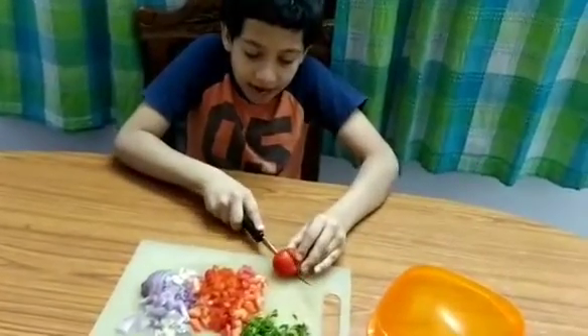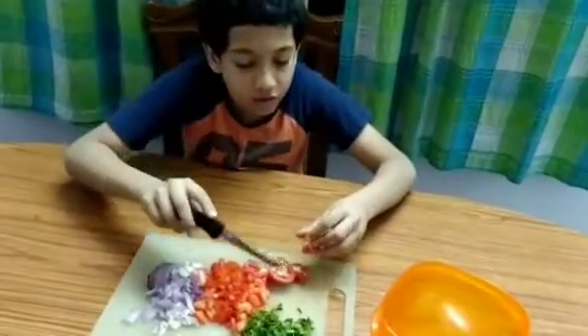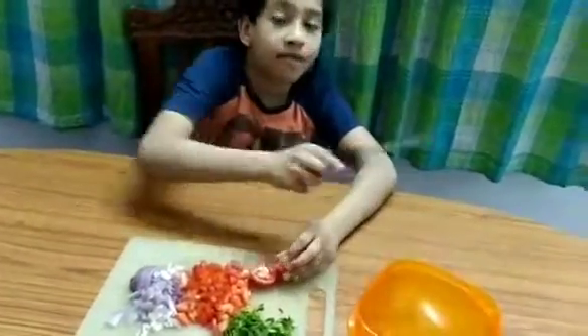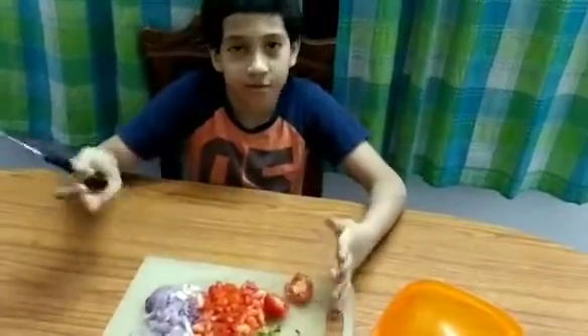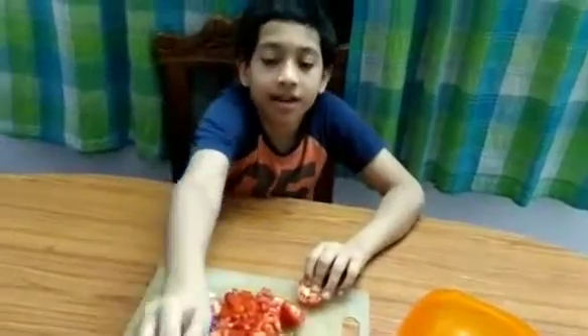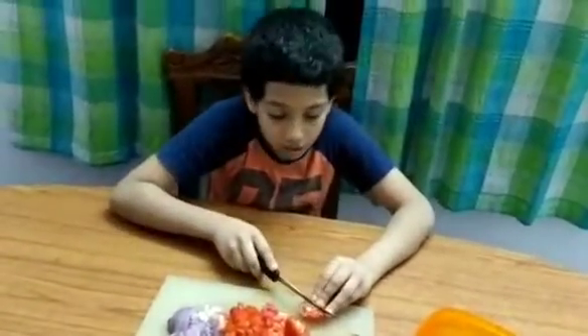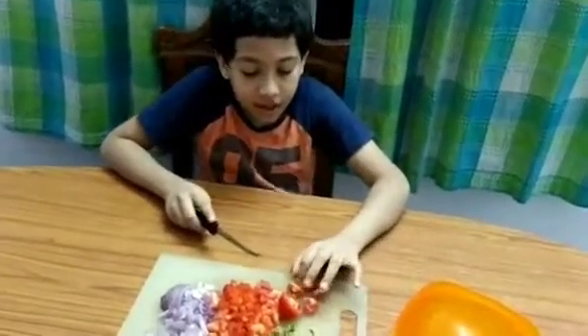So what we do is we add some tomato, then we add some onion and coriander, then we add some of the tamarind chutney. Let me finish cutting — I'll see you later.